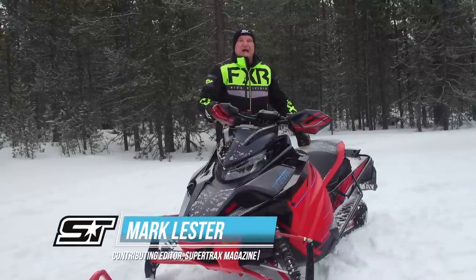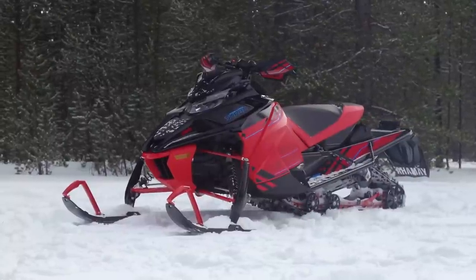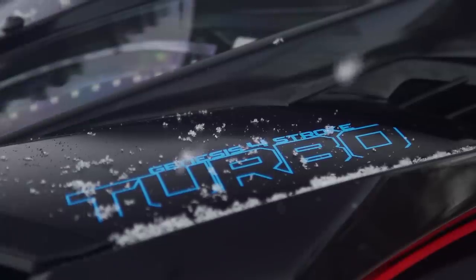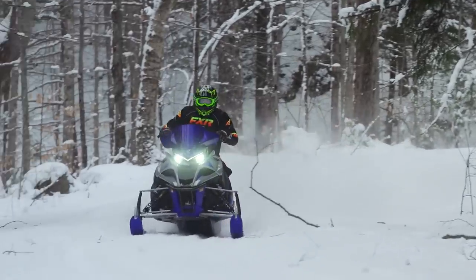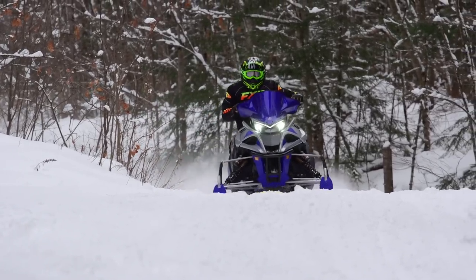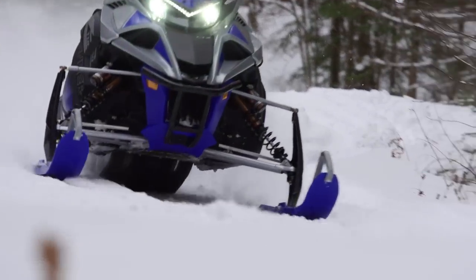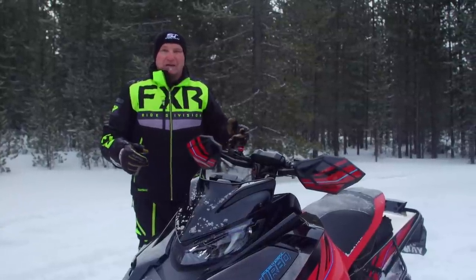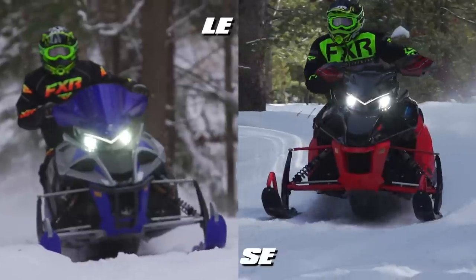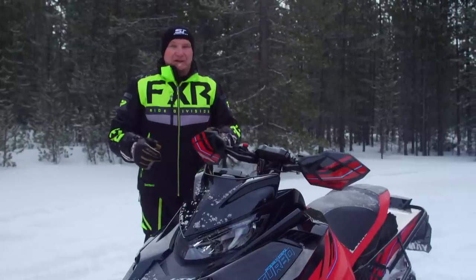We're going to review the Sidewinder LTX SE137 with the turbocharged 998cc triple under hood. We do admit that we just tested the Sidewinder LTX LE, which is an upscale, accessorized model, just last year. So what is the difference and what is the rationale behind Yamaha offering two 137-inch LTX models, one as an LE and one as an SE? Well, we're going to try and explain that to you.